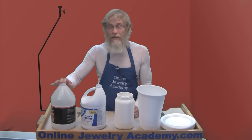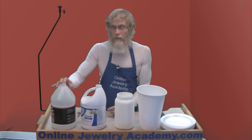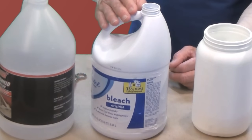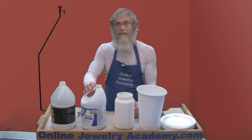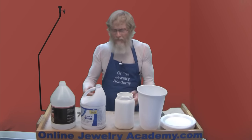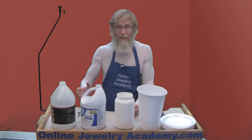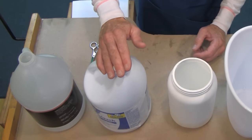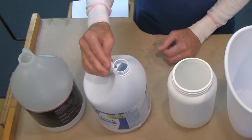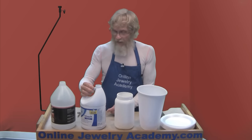This bottle contained windshield wiper fluid, so it was really easy to dispose of — all I had to do was put it in my car. This one, on the other hand, is bleach, and you want to be very careful with how you get rid of bleach. I don't mean feeding it to the neighbor's dog that barks too much — I mean maybe washing every piece of white clothing you've ever owned until you have an empty bleach bottle. Once the bottle is empty, rinse it out with hot water and you'll be amazed at how fast the bleach smell goes away. Let it dry and you're ready to go.